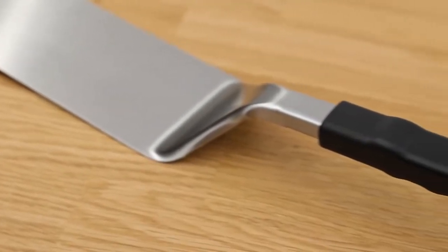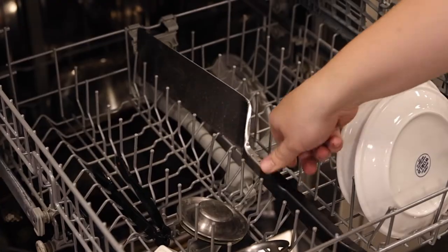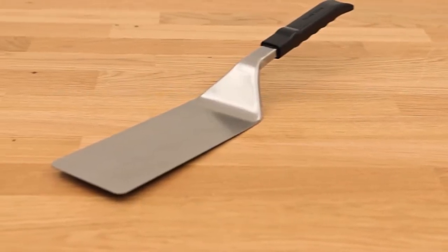The turner is finished with a durable, ergonomic resin handle for added comfort and is dishwasher safe for easy cleaning. Great for large cuts of meat or delicate pieces like fish. It's the essential tool for every backyard griller.